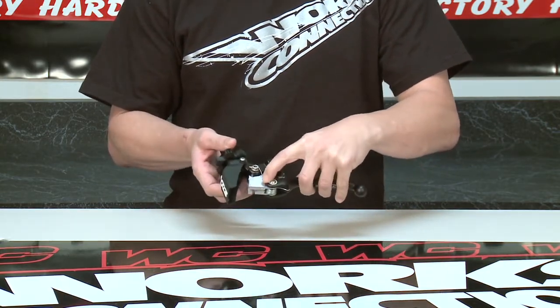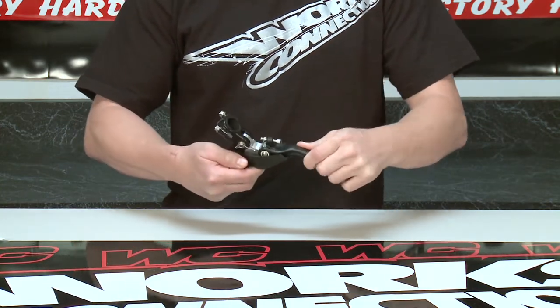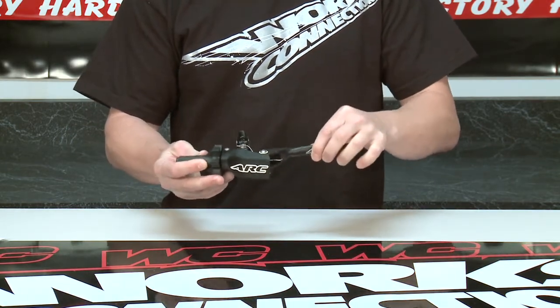The nylon sleeve allows the perch to rotate under impact. Its pivoting action lever also helps prevent damage from impacts. The tight manufacturing tolerances eliminate up and down play in the lever.